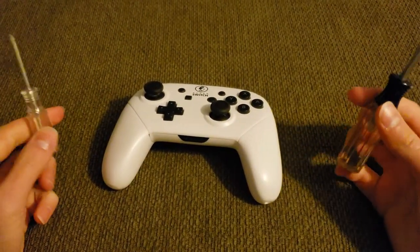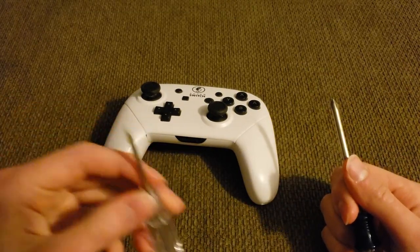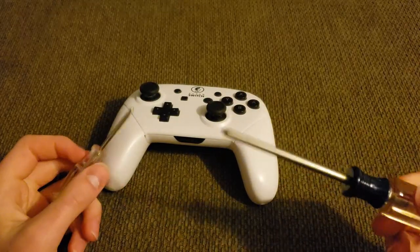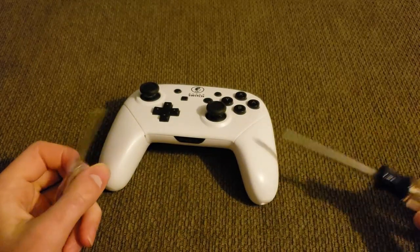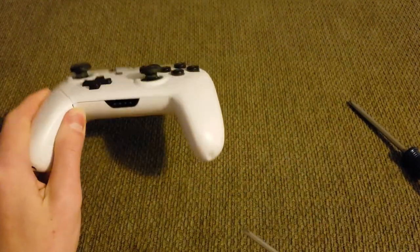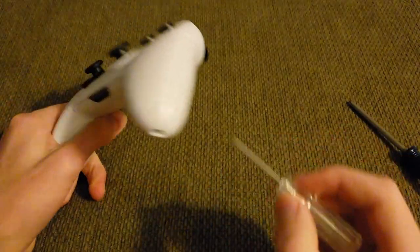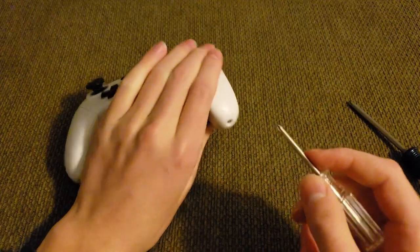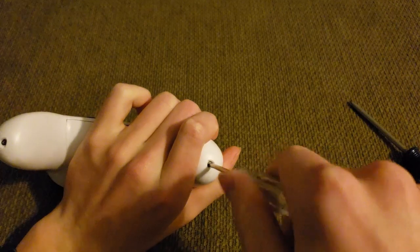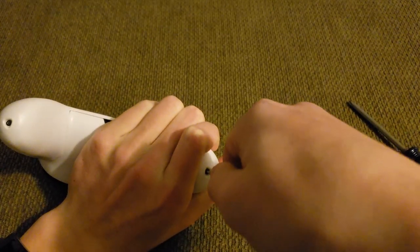To take it apart, you're really only going to need a Phillips head screwdriver. I have a small one and a bigger one — the small one is useful because the screws inside are pretty small and the screw holes are quite narrow. You want to start by unscrewing the ones at the bottom of the grips, and once you unscrew those, you should be able to get into the controller.